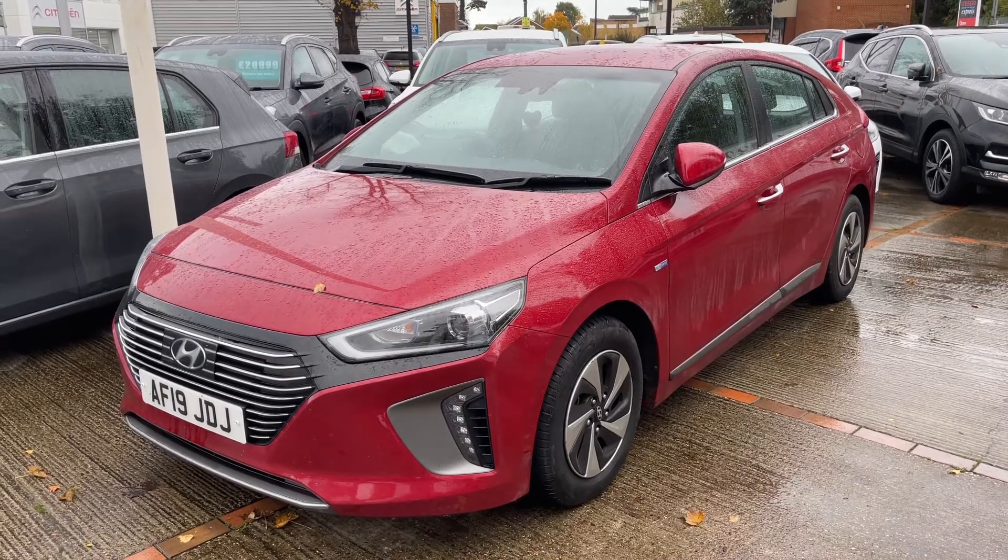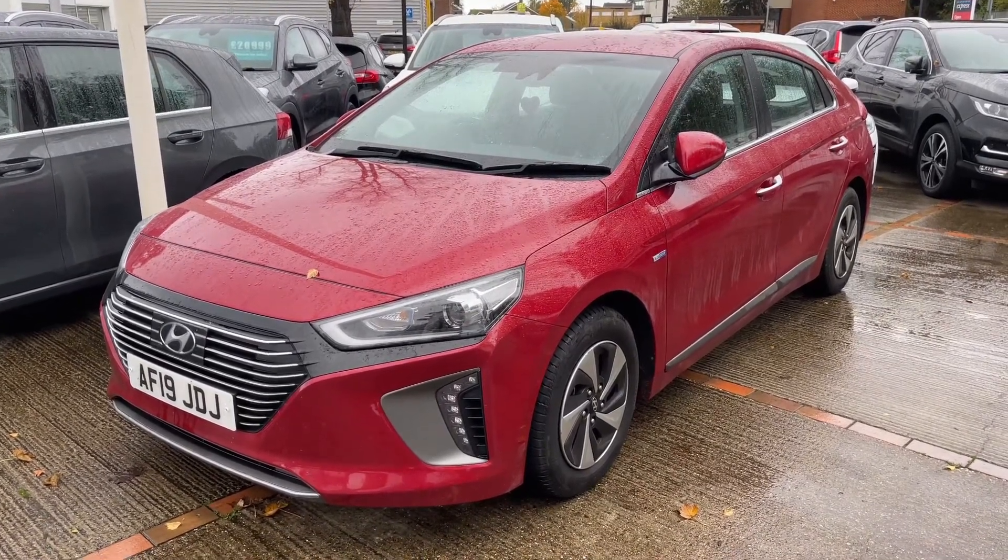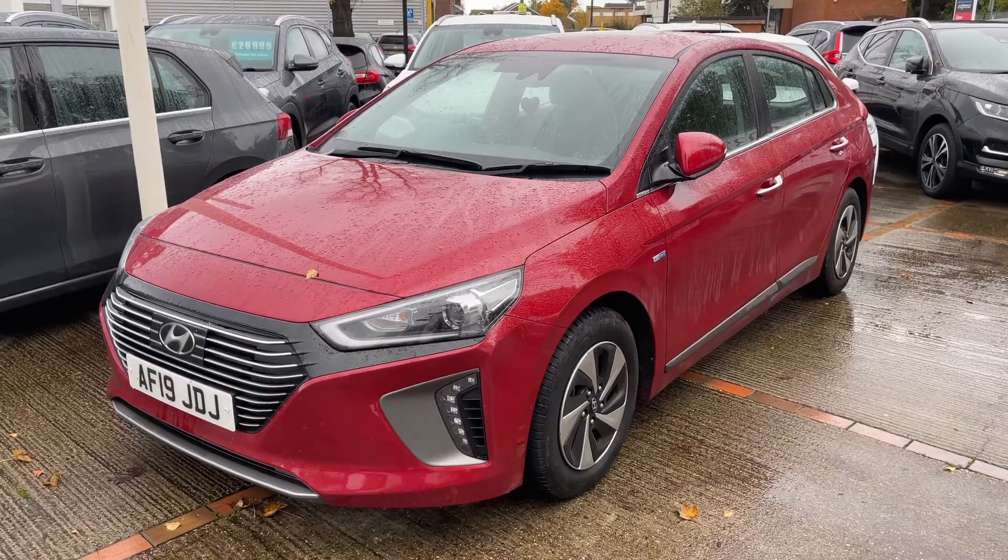Here we have the Hyundai Ioniq on a 19 plate. I'm going to start off by showing you inside the boot and then we'll run through some controls on the inside of the car from there.